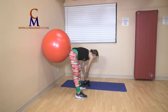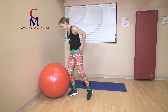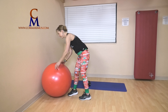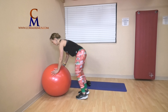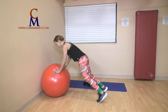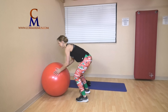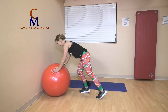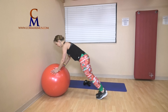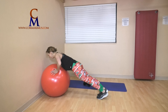Three burpees — we've done a lot of squats so far. Three — fix my pants. Ready? Out, in, up — three. Two, last one. And plank leg lift — two, one. Push-up: down and up.